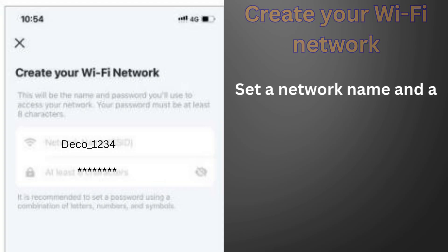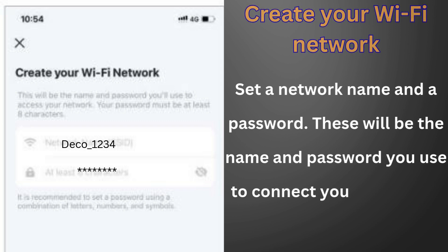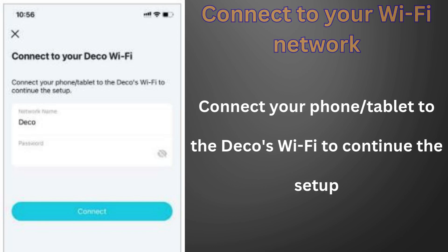Create your Wi-Fi network. Set a network name and a password — these will be the name and password you use to connect your devices to Wi-Fi. Then connect your phone or tablet to the Deco's Wi-Fi to continue the setup.